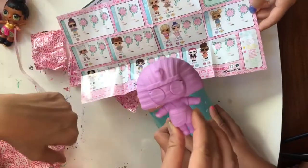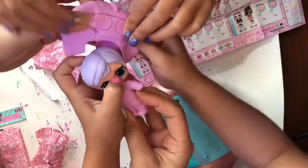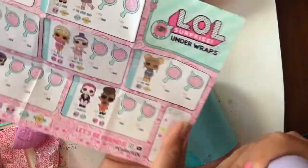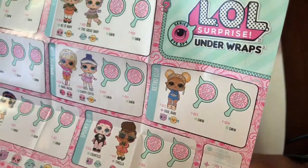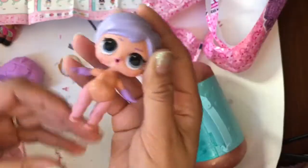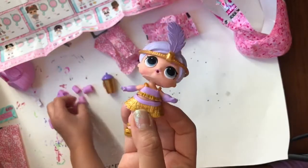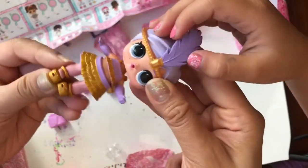Oh there's a new one. Do you want to pull off her disguise to see? You have to pop off the eyes. Oh it's her, she's so cute. It's the great baby. Let's take off her feet. She is a fancy and she's glam club. Let's put her outfit on. So now she is all dressed. Look at how adorable she is with her little feather and her gold dress and her gold shoes.